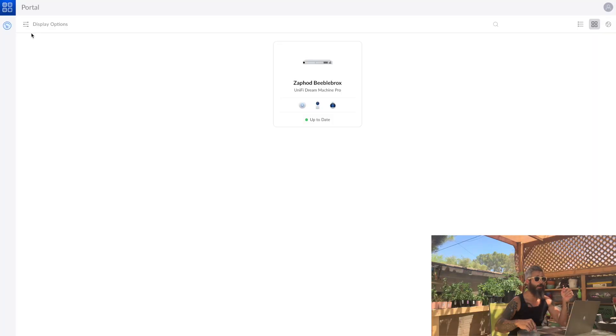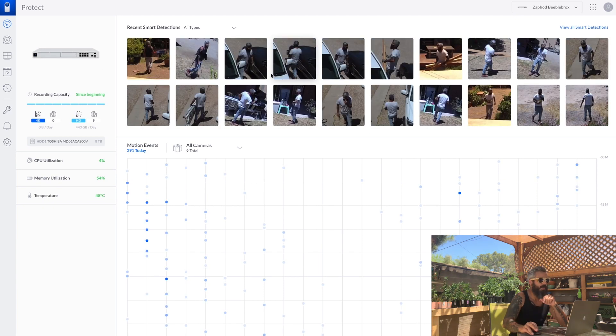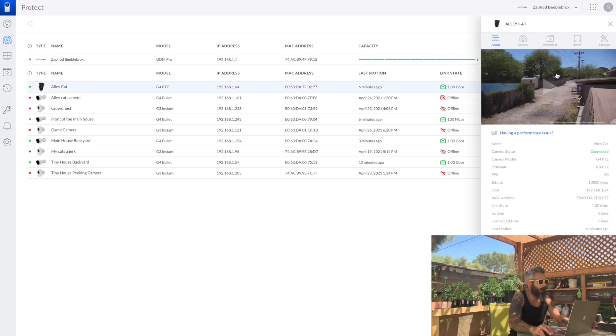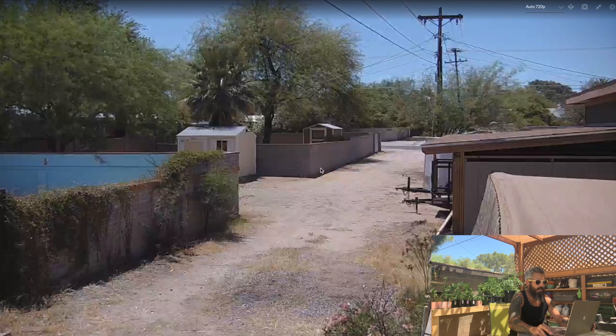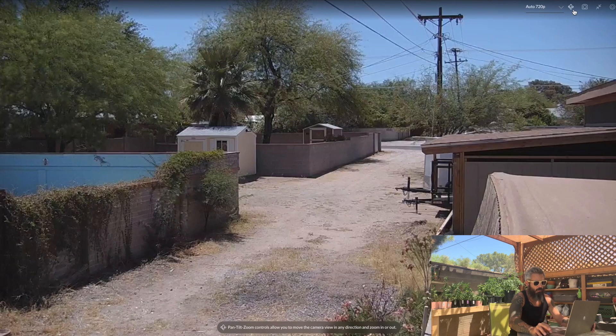So I got my PTZ all hung up. Now I want to check it out on a laptop and see all the cool features — there's a lot more specifications and features you can do on the computer that you just can't do on your phone. I'm on unifi.ui.com, I click on my UDM Pro and then click on the Protect camera app. Now I can see me all over the place. Let me check out the Alley Cat — that's our PTZ. I've got a bunch of stuff offline because I'm still remodeling, but that's not going to stop me from goofing with this camera.